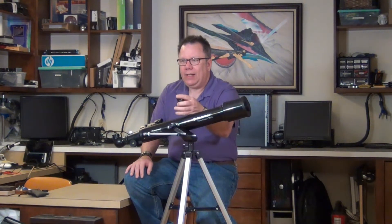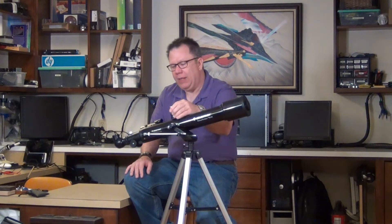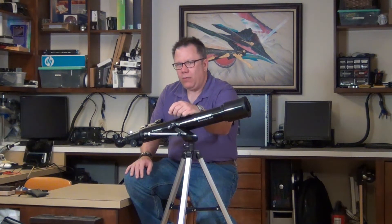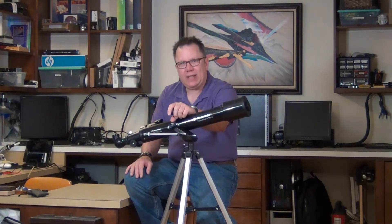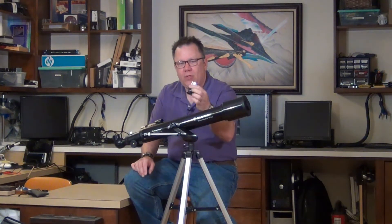The ones I saw online came with much less expensive eyepieces and a very cheap Barlow. So one of the things you may want to do is consider upgrading the eyepieces. From what I can tell, the bigger eyepiece in that kit was okay, but the smaller one — which is the higher magnification — was pretty much junk, and the Barlow was pretty much junk. So if you give the telescope as a gift and they say they can't really see anything with the small eyepiece and the Barlow just makes everything blurry — don't freak out. The telescope itself is pretty good and it's worth getting some decent eyepieces.